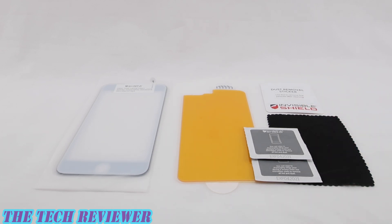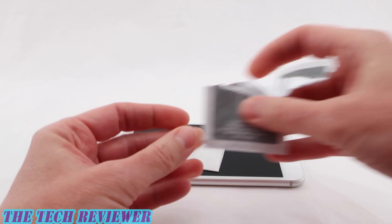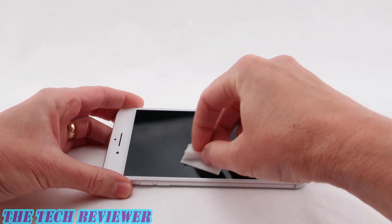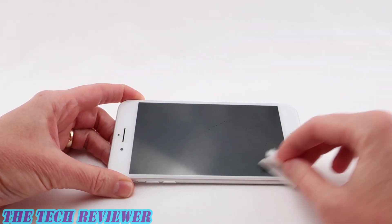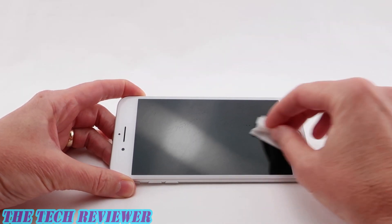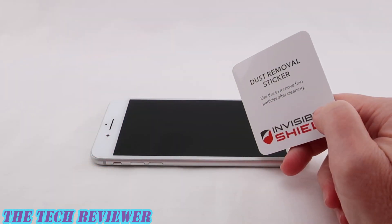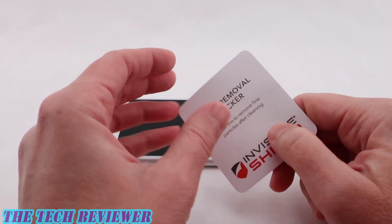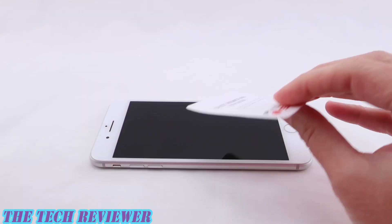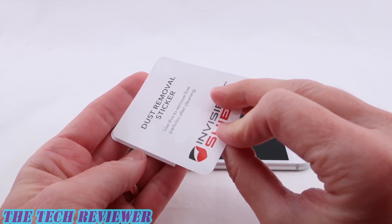First, we want to start by getting our phone clean. Cleanliness is probably the most important aspect of a successful screen protector install. You want to make sure there is no dust, dirt, or oils remaining on the surface. Use your wet wipe to start off, then the microfiber cloth to dry, and then the dust removal sticker to remove any remaining dust. Be sure to put the dust removal sticker and microfiber cloth to the side because you'll be using them again when you install the back protector.